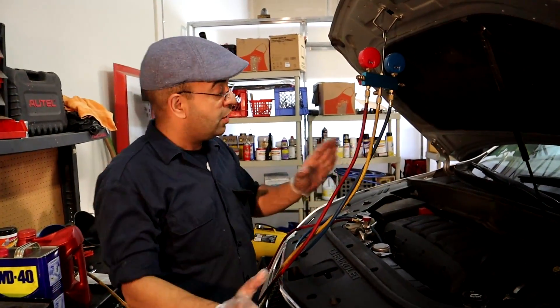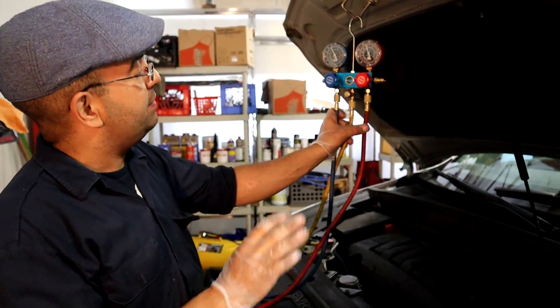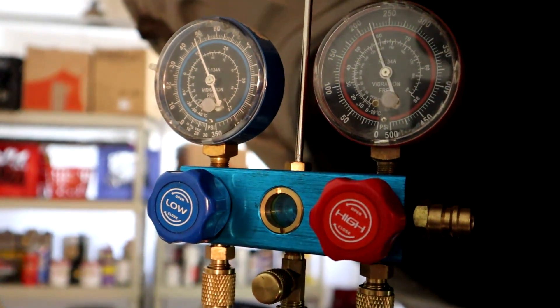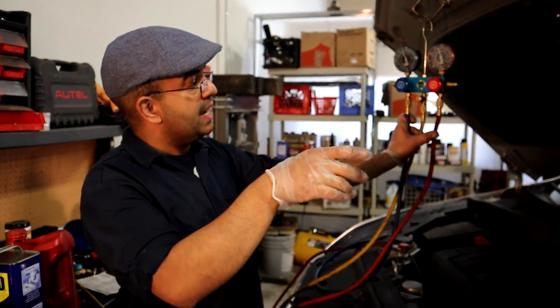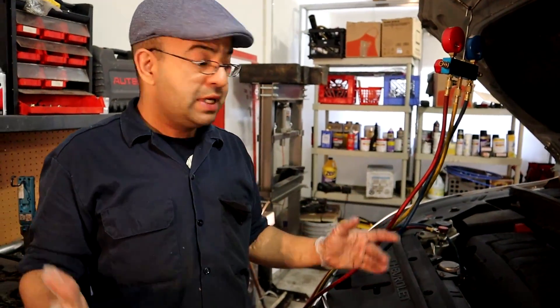The temperature went up a little bit to about 85 degrees. The readings we should have are 45 on the low side and 225 on the high side. As you can see, they are pretty much stable and working well — inside the car you've got really nice cooling.